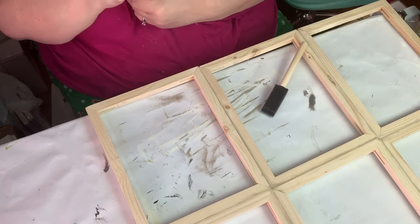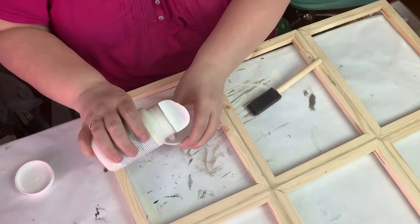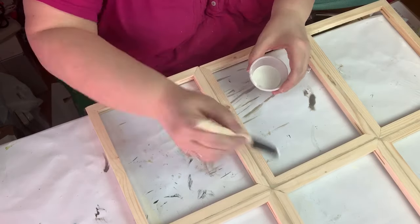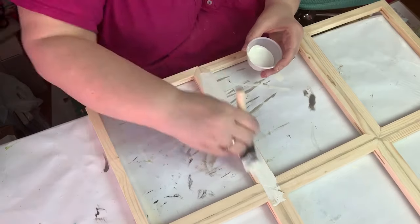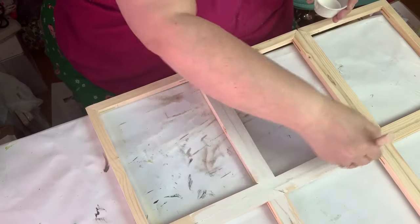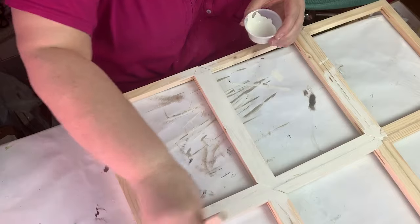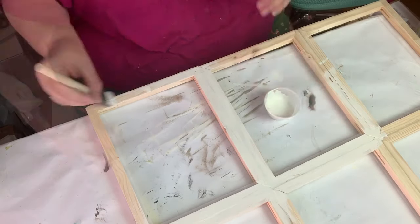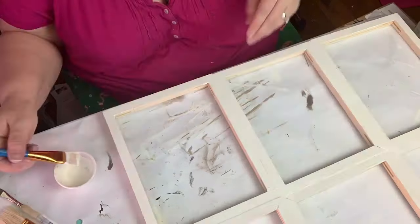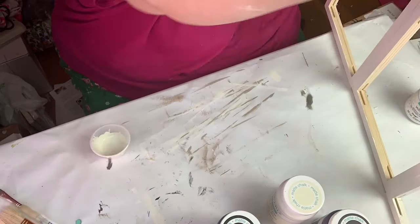I'm using the Waverly chalk paint in plaster. I love the chalk paint — it is honestly the best paint; it dries so fast. I'm going to give this a rough coat and not cover it completely because I want that distressed, aged look, so I'm going over it pretty haphazardly — heavy in some spots and good coverage in others.